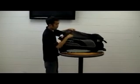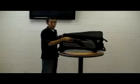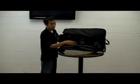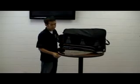Moving on to our main compartment. There's ample room to fit three balls. You have two dividers here, and then straps to secure the balls in place so they don't roll around in transit.